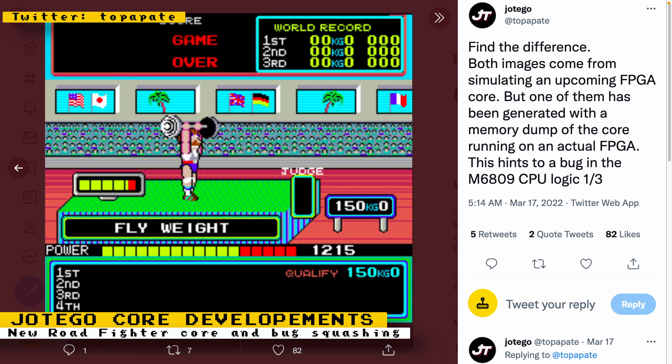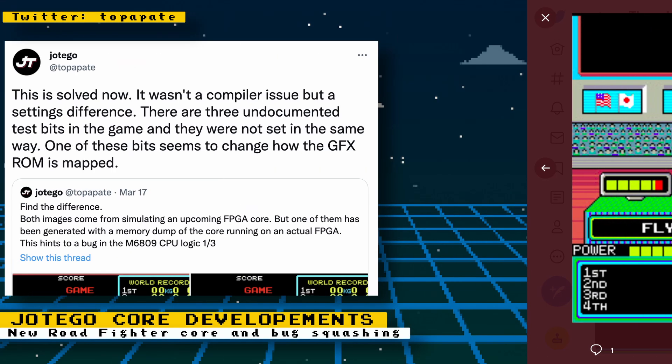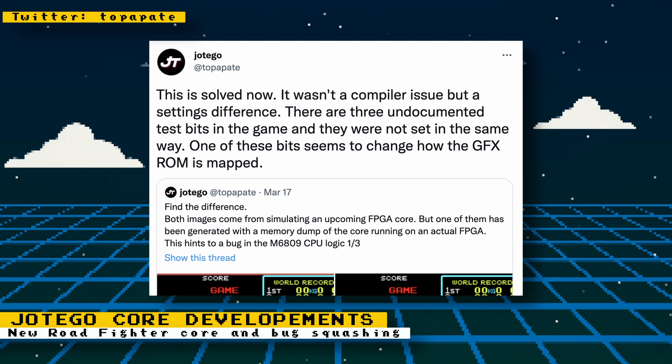In those posts, he describes an issue in a core that he's developing and how he will go about solving it. Eventually, he figures out the problem and says that it had to do with undocumented test bits in the game. This goes to show that even if you have official documentation for a game or hardware, there are still idiosyncrasies, bugs, and undocumented features that developers have to figure out on their own.